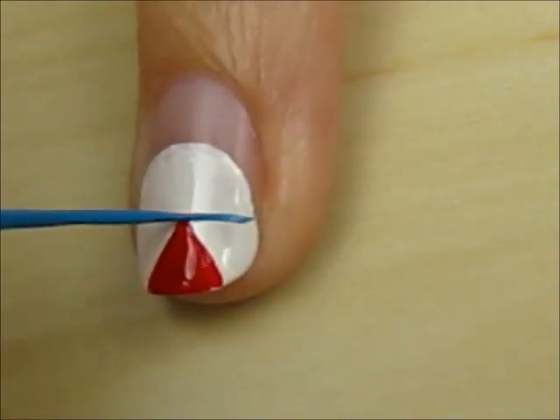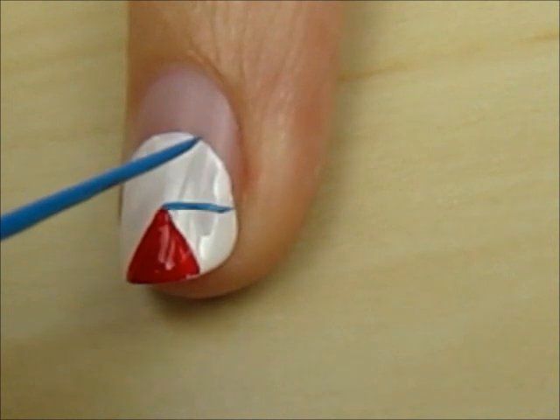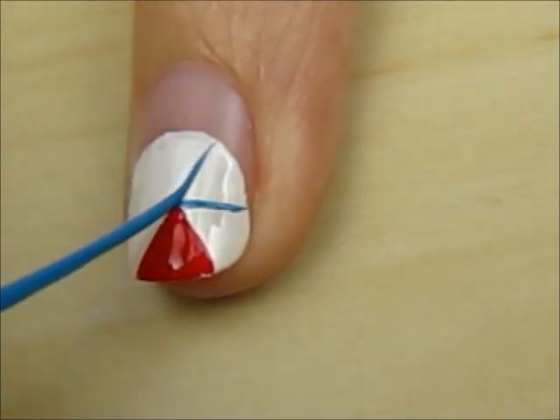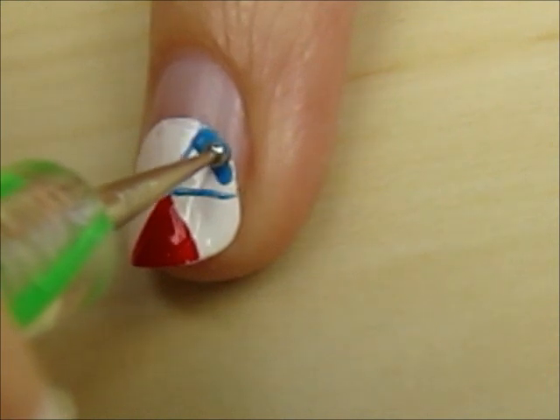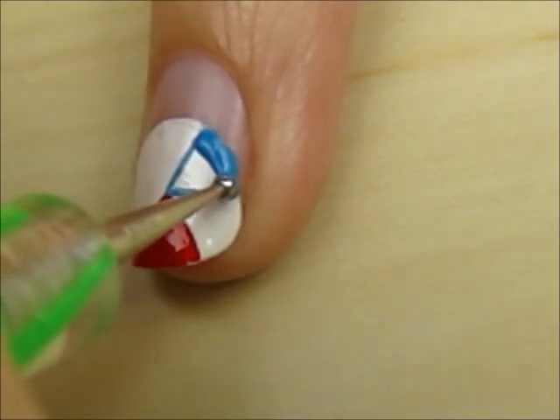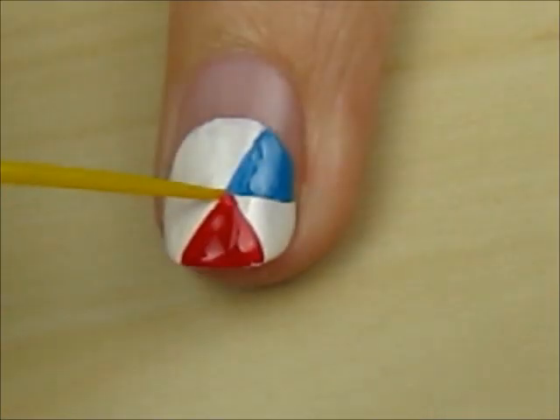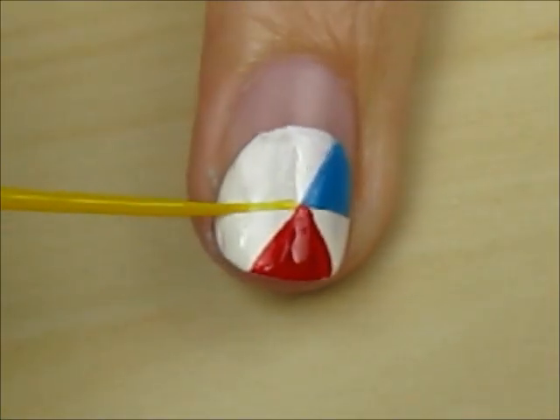Next we are going to use the same steps to create a blue triangle. Finally we will add a yellow one.